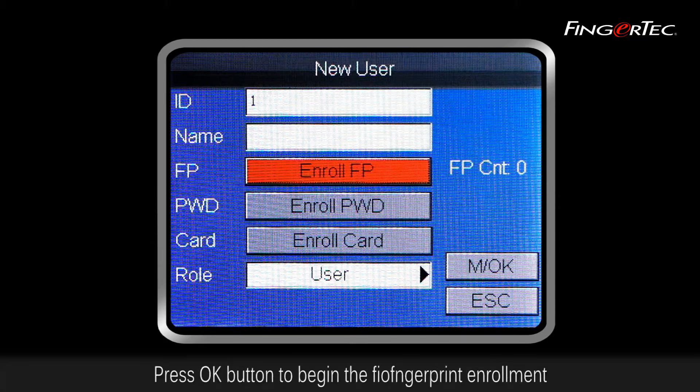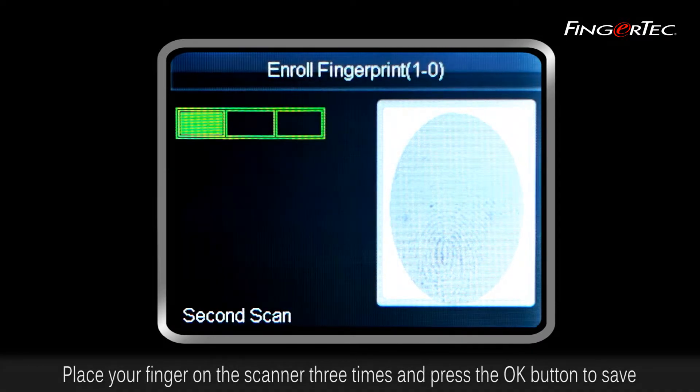Press the OK button to begin the fingerprint enrollment. Place your finger on the scanner three times and press the OK button to save.